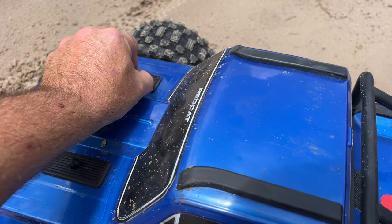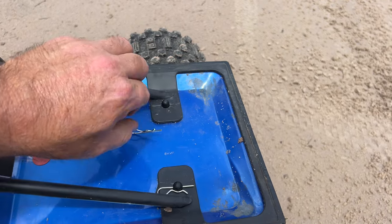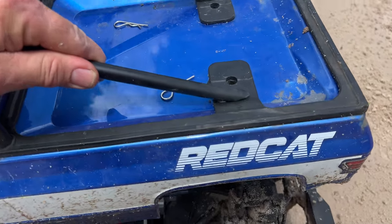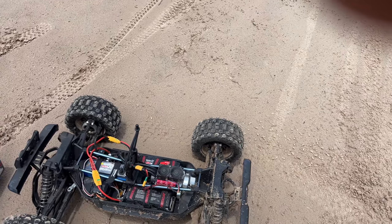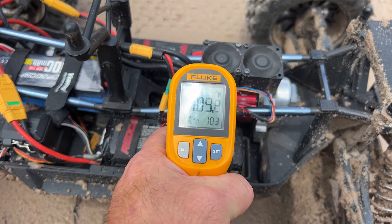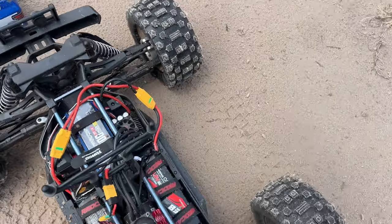I know it's not the motor — this isn't a smart system. It doesn't have a sensor on it or any of that. Let's see where we're at on temperature. Let me get my little temperature probe out. Motor...